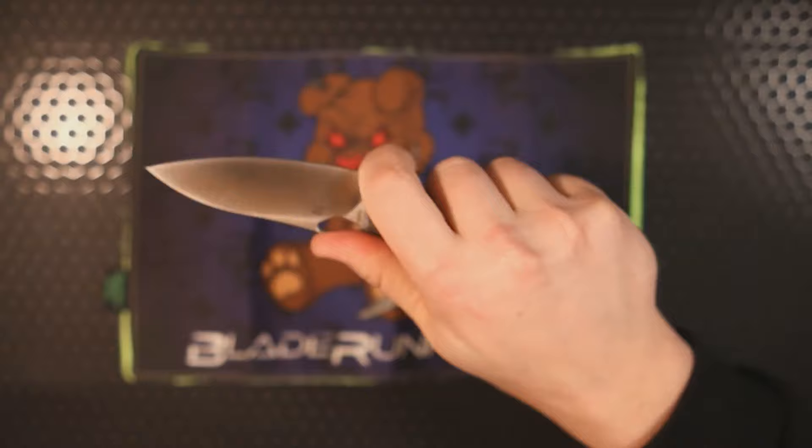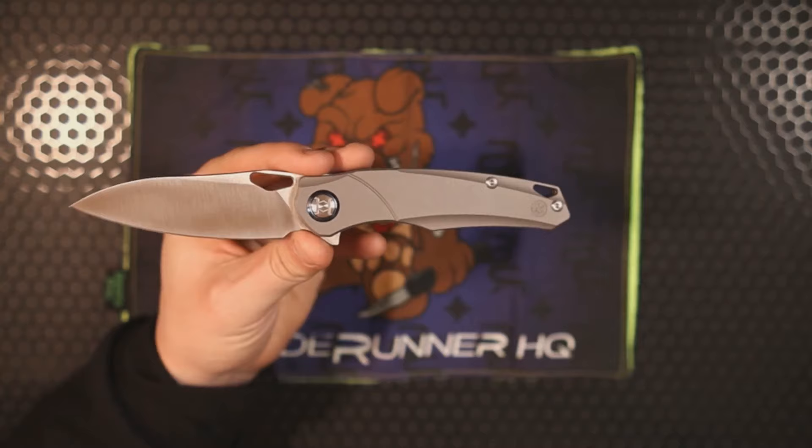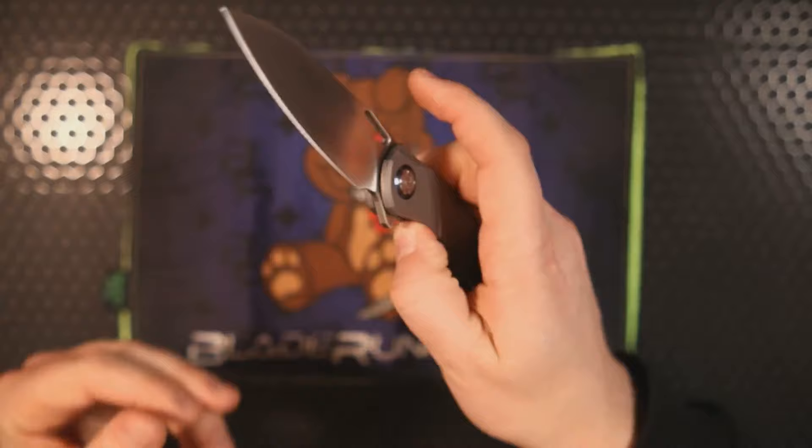We even have a finger choil for a choked-up grip, and it indexes pretty well. Balance feels great. Overall weight comes in around 4.2 ounces, which for a full-size 8-plus-inch knife is not too shabby. At $215, Kunwu is absolutely killing it and I think this is one that a lot of people will be able to appreciate.